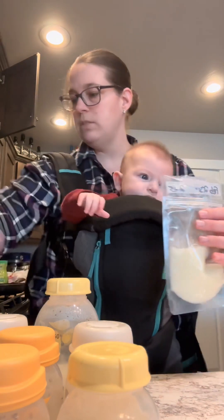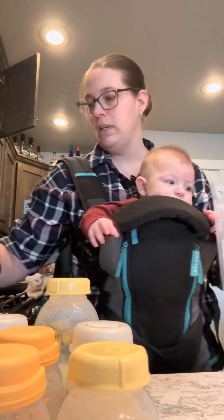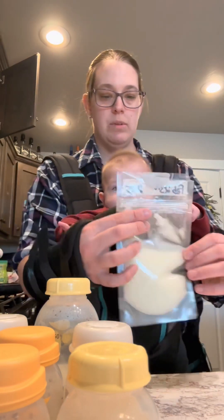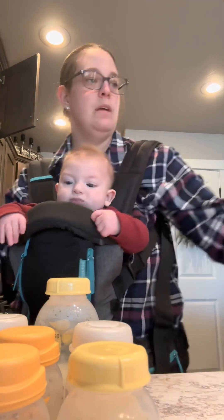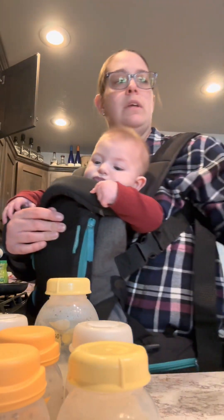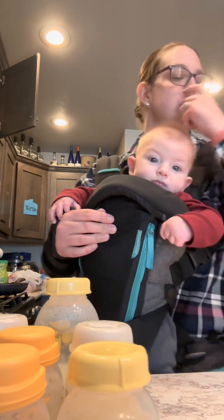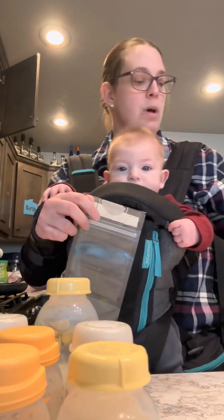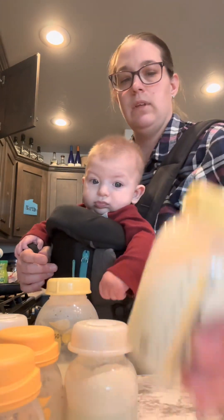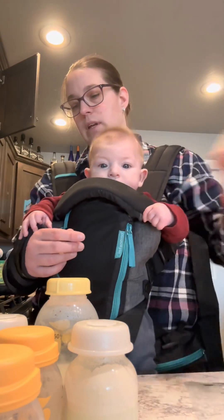This one won't do it, but this one will — so they can stand up like that. Makes it a lot easier when you're trying to get air bubbles out. I also really like the Medela quick clean soap. It actually helps take a lot of the breast milk residue off my milk bottles. It makes it really, really easy to clean.